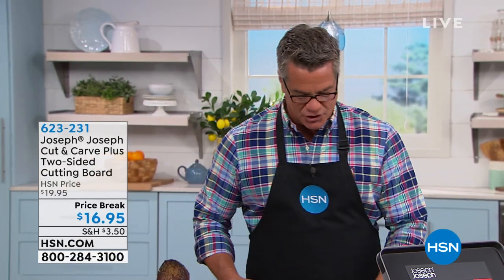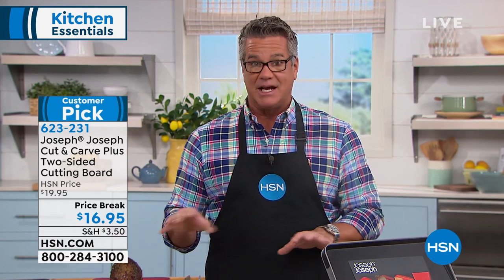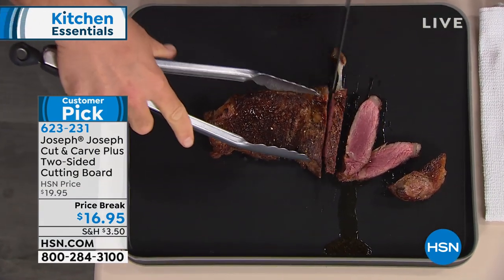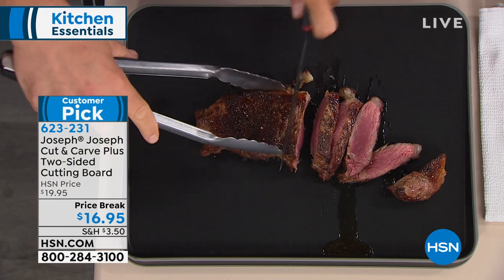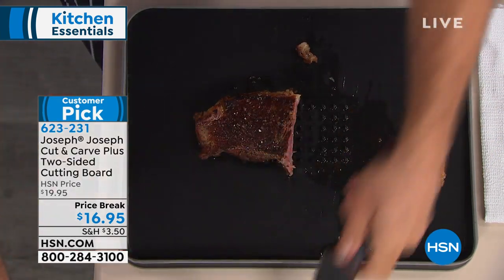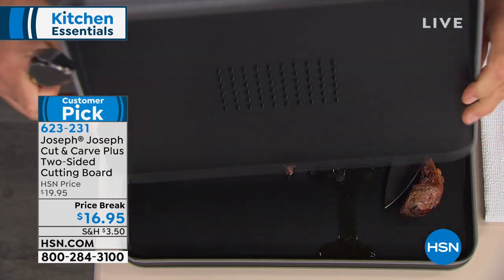We're going to get you started with Joseph Joseph. These are brothers who decided there has to be a better way to create certain products used in and around the kitchen. What we're starting you off with on sale today is, in my opinion, the greatest cutting board I've ever seen. It is so super smart — an angled cutting board that allows the juices and drippings to trickle off into one side.